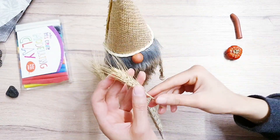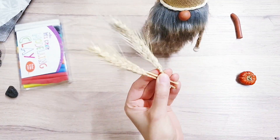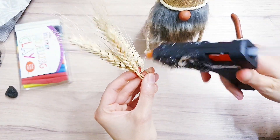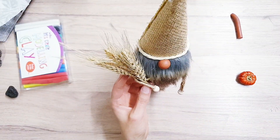I'm just going to add a little bit of detail — I'm going to have the gnome holding these three items, so we're going to start by gluing these together. Now we're ready to glue them onto his hand.